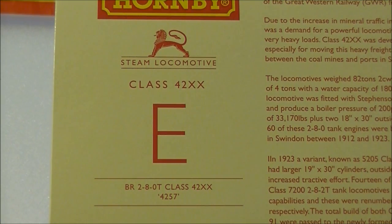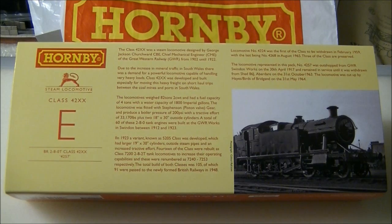All but one member of the class passed into British Railways ownership in 1948, and by the end of steam on the western region in 1965, 18 members were still in action, with the last being withdrawn in August 1965. Five members of the class have been preserved.